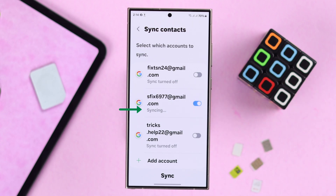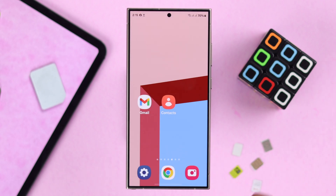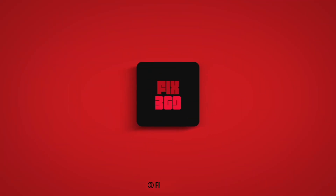As you can see it's syncing. Whenever you add or delete any contact from your phone, it will automatically be updated to that same Gmail account. These are the two easiest ways to send all your contacts to your Google account. Thanks for watching.